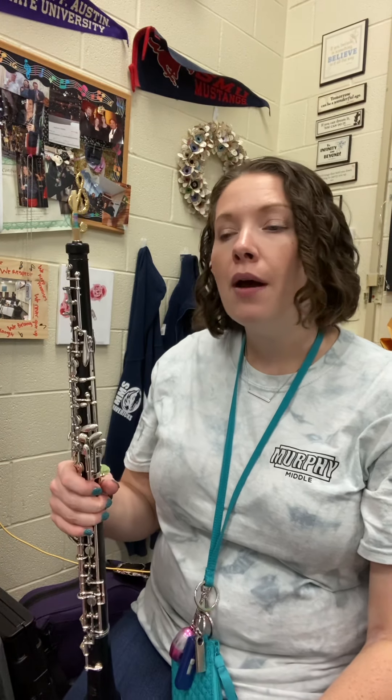All right, oboe players, this is All Region A2 number two. I'm going to start at the end of measure seven, so pickups into measure eight, and I'm going to go to the end here — kind of our second half.